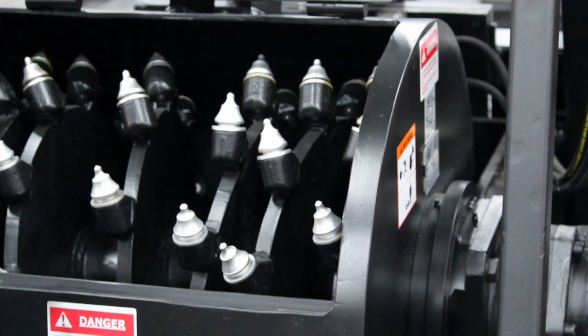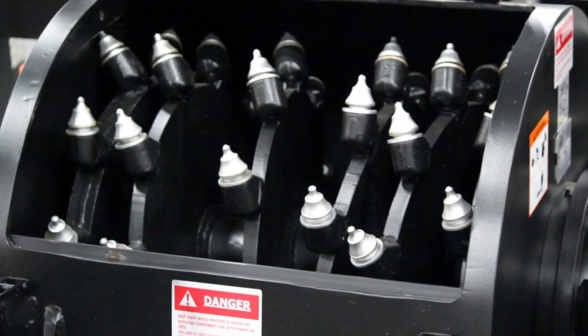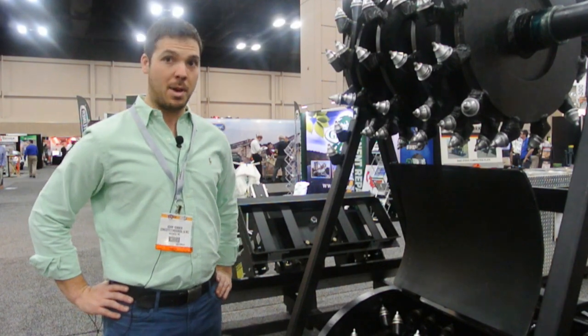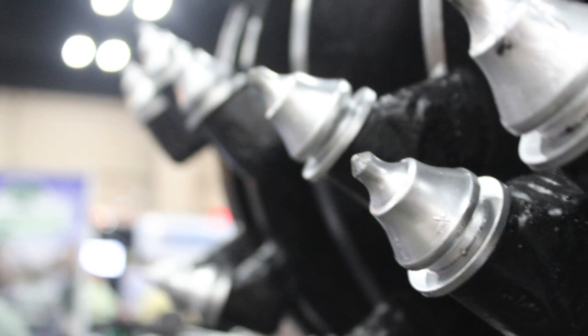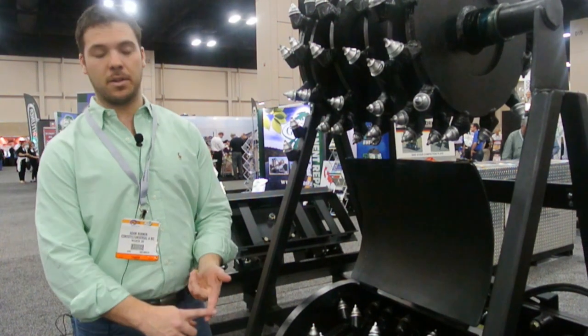If you look at this carriage arm over here, we use a center pivot design that brings the weight of the skid steer down into the middle of the drum, rather than on the back trying to push forward into all the material. So it's an efficient use of the power and weight of the skid steer. This open drum allows our picks to cut through any debris that you've already cut, so you're not pulverizing that material — you can recycle it.